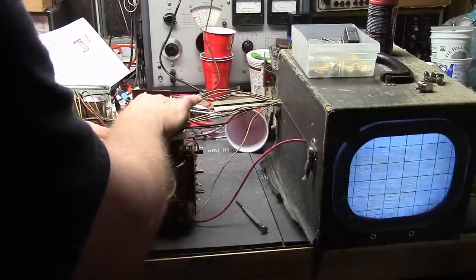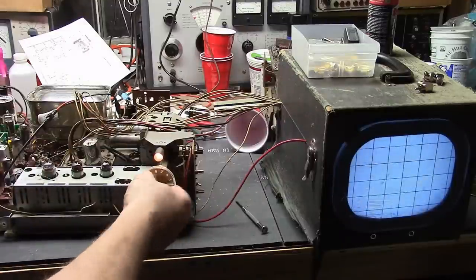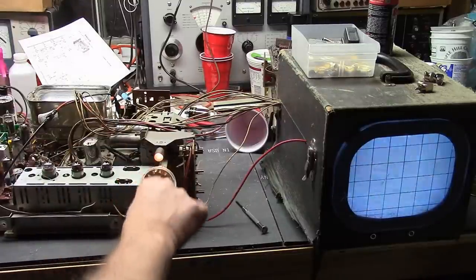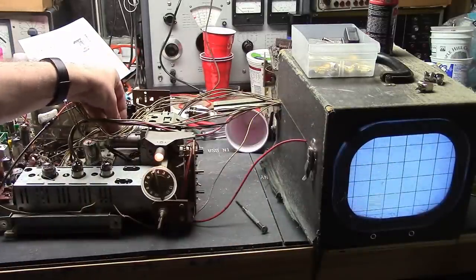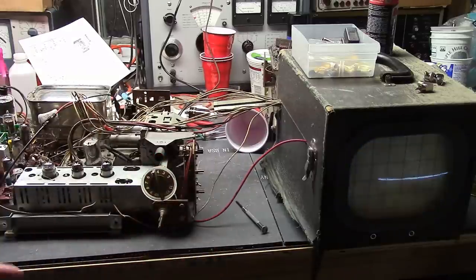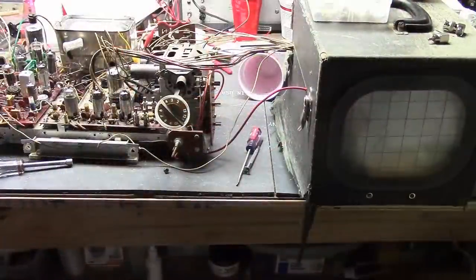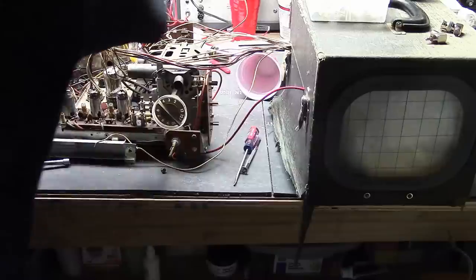When I change channels there should be a crash as it goes from channel to channel — something is not right. Let's try the spare tuner. If that works, we'll think about troubleshooting this or swap it out. Here we go with a new tuner.